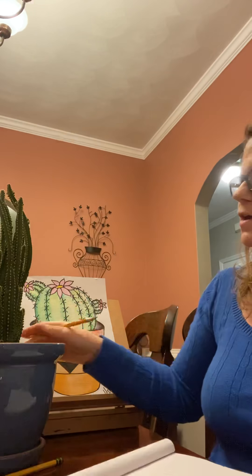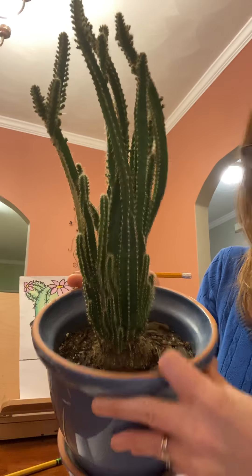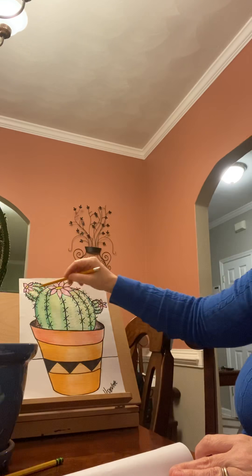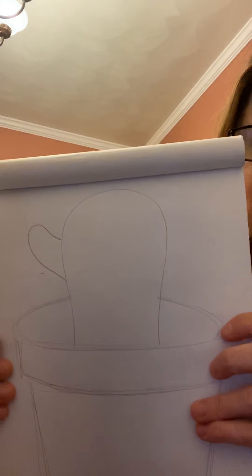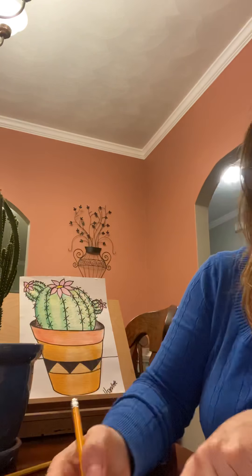If you notice, the cactus has these little arms that come off like this. You may make as many of those as you want. My more rounded one — I just made a couple of little different ones, almost like he's waving, right? Karen over here has lots and lots of arms. So you can make it taller and skinnier, and you can make some arms coming off of the arms. Maybe I want to make one more coming off of there.